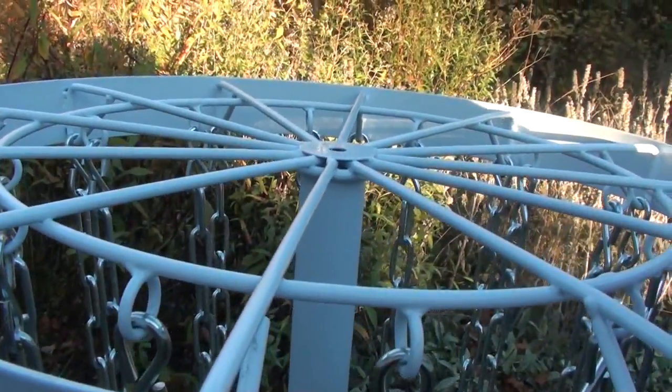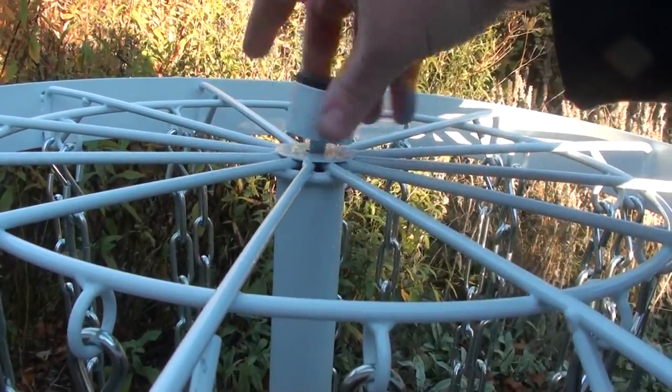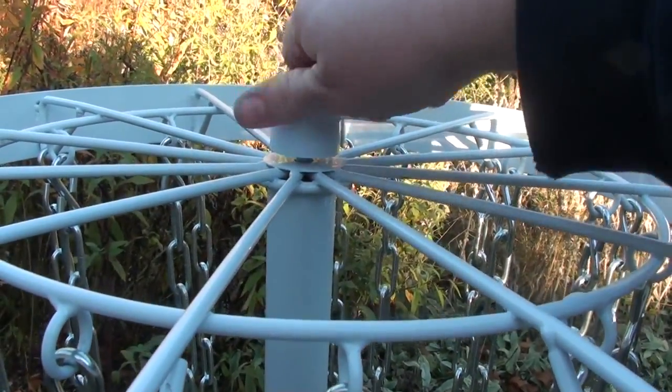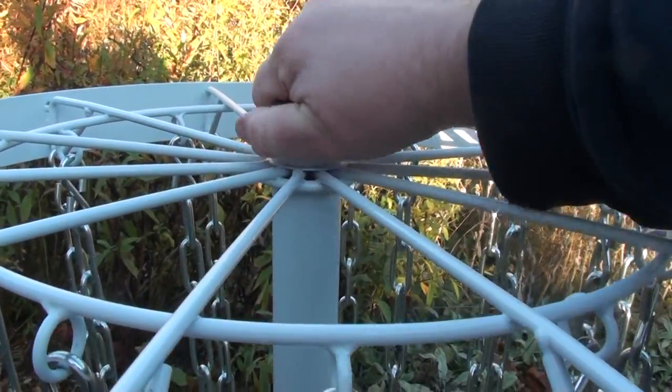It has a good feel to it, and it sounds like a real basket. That's what I really wanted — I wanted to have that legit sound to it so that when my putts go into it, it rewards me with that beautiful ringing of the chains, and hopefully will help while I'm out practicing.